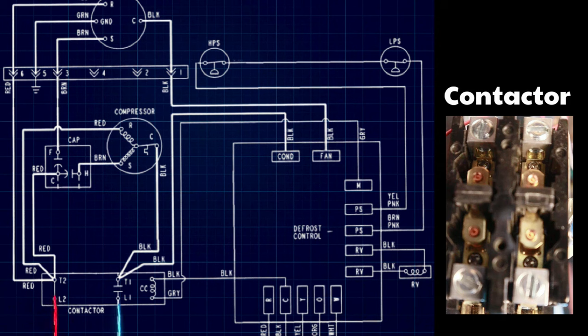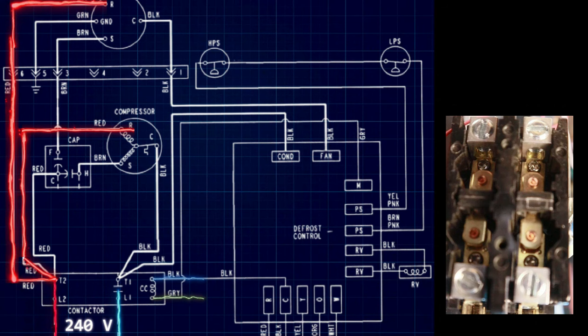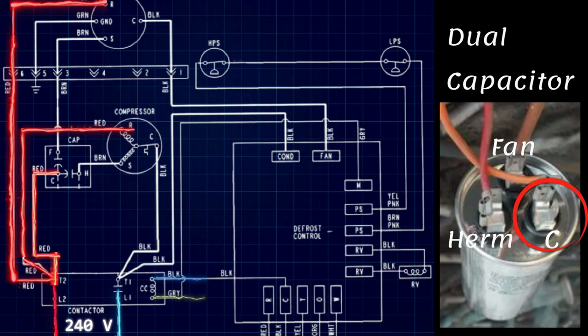Let's focus on our high voltage for a minute. We bring in 240 volts into the contactor and 24 volts on the contactor coil, and the contactor closes. From here, we have power on one leg going up to the run windings on our compressor and another going to the run winding on our condenser fan motor. From there, a wire runs up to the C terminal on our capacitor, and the capacitor will discharge on the HERM terminal to go to the start winding on the compressor. The common terminal on the compressor returns back to the other side of the contactor completing the circuit, and our compressor begins to run. The capacitor's fan terminal discharges to the start terminal on the condenser fan motor.